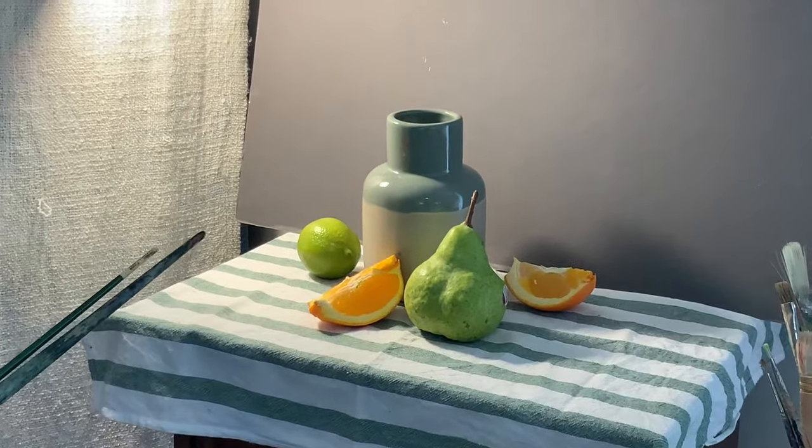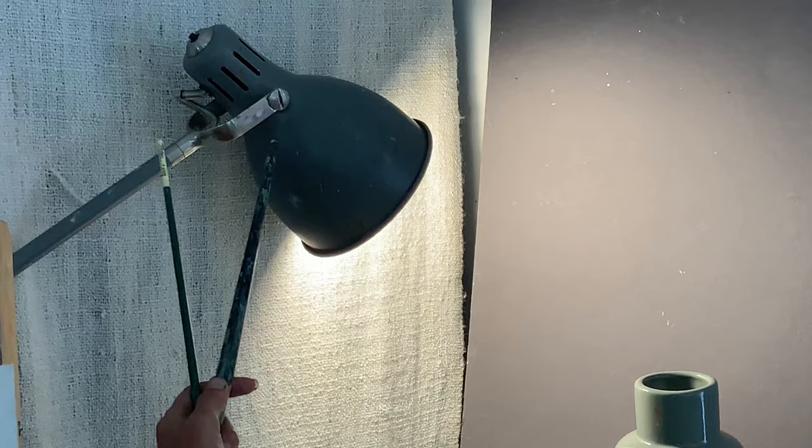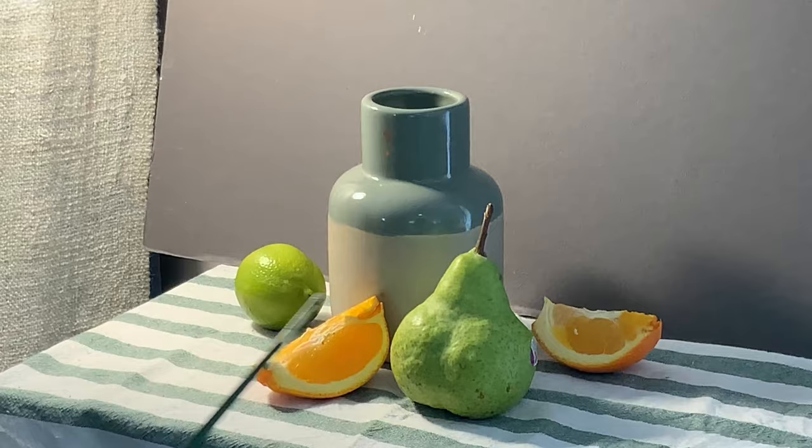Welcome to this gorgeous little setup. You can see how I've orchestrated those colours with those beautiful grey-green stripes and the vase with its lovely shadow and light. I've got the artificial light on it which creates such beautiful contrasts where the light's hitting everything from the side. I'm going to choose that orange there to be the focal point and really pop the colour against all the other neutral colours.